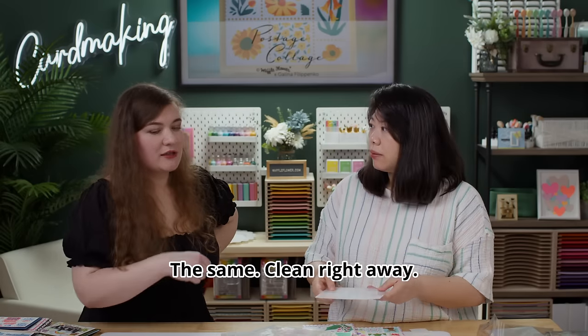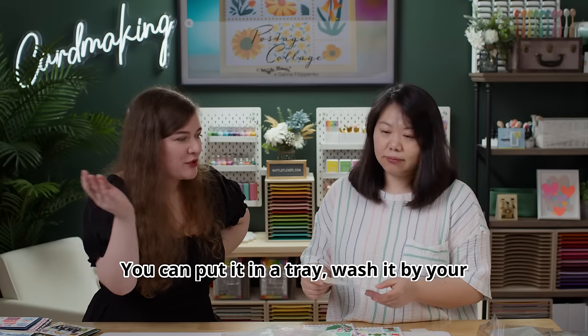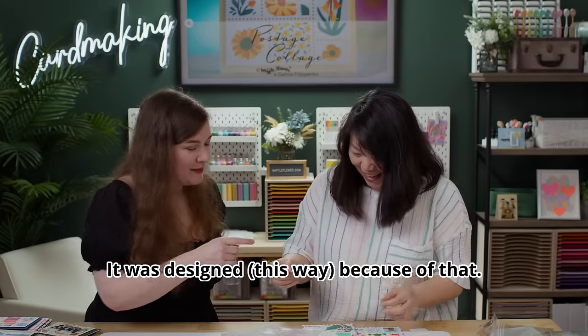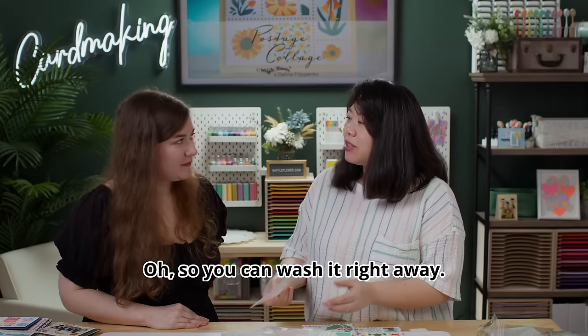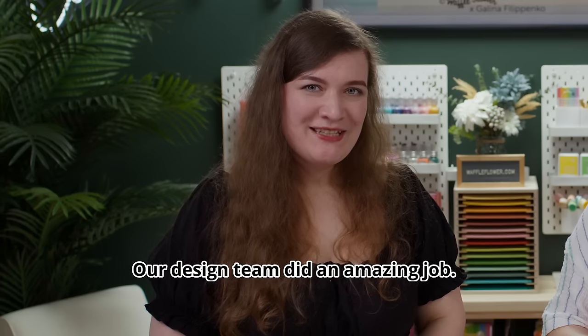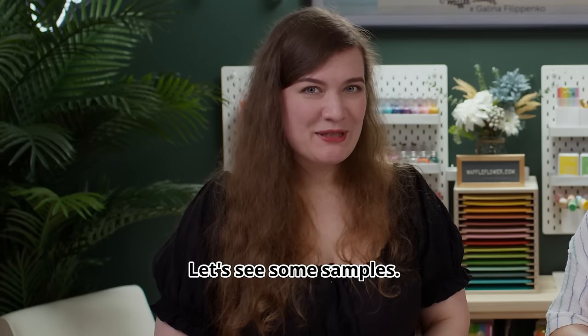Don't forget to clean up your stencil right away or it will be very hard to remove. Have a tray full of water and put it in immediately — then it comes clean right away. You can wash it by hand but just do it right away. Our design team did an amazing job — let's see some samples.